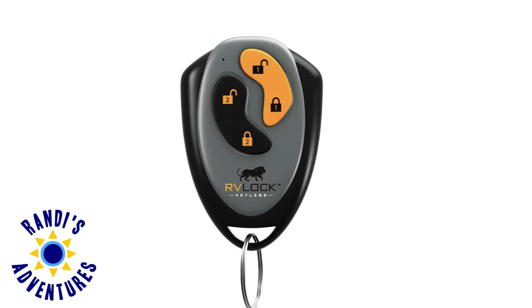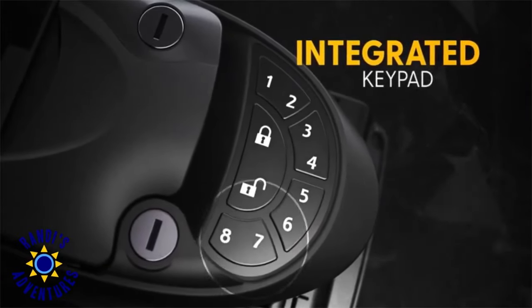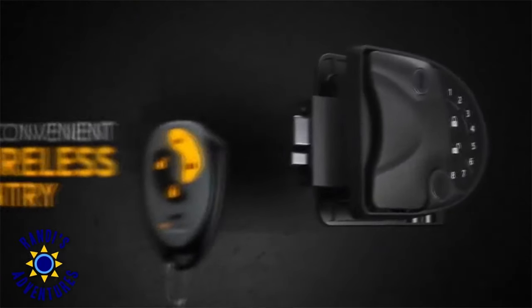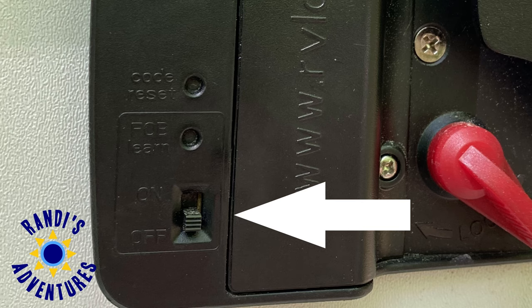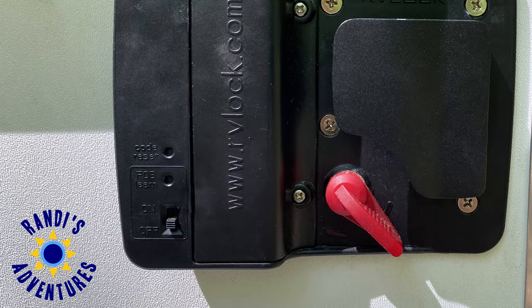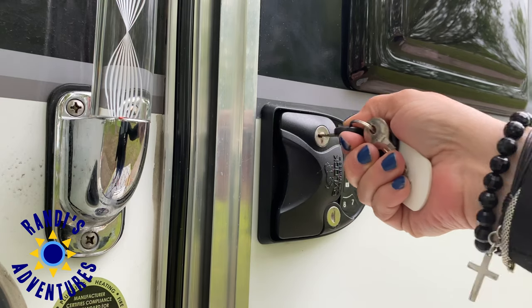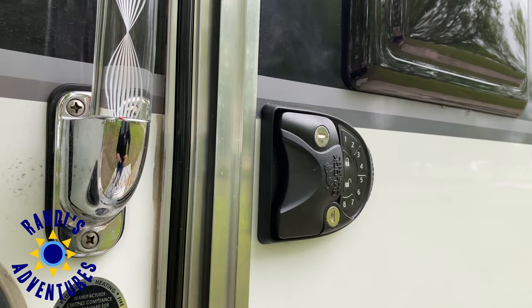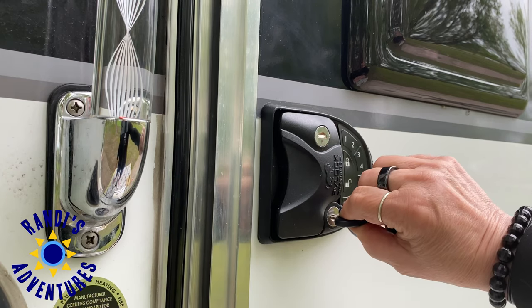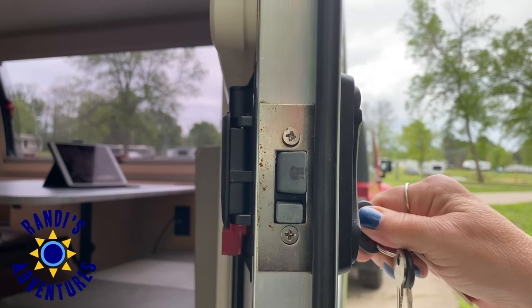It also comes with a fob — a remote that will lock and unlock your door. I've never used mine, but it would be handy if you wanted to give someone temporary access to your RV without providing your personal lock code. On the back of the lock is a switch to turn off the key fob to conserve the battery when not in use, and right above the switch is where you connect the fob to the lock and reset your personal code. It also comes with a key — once again I've never used it, but it provides peace of mind if the batteries were to die. The top key lock is the door lock and the bottom key lock locks the deadbolt.